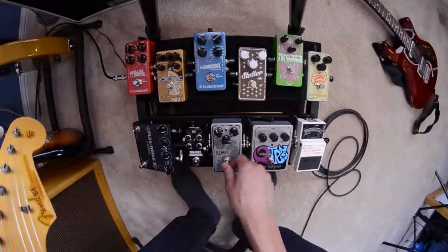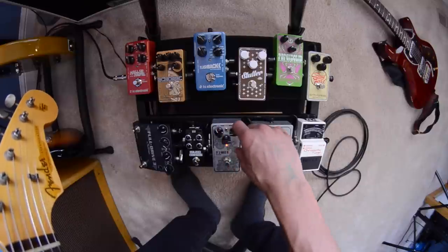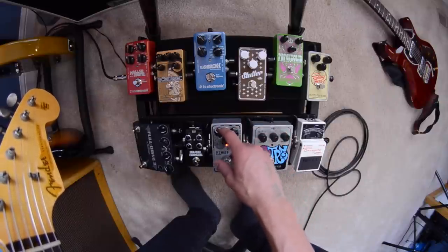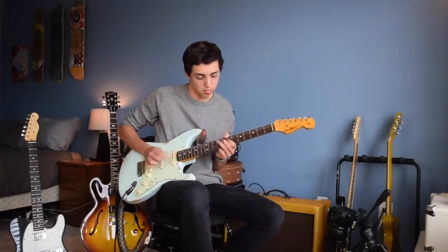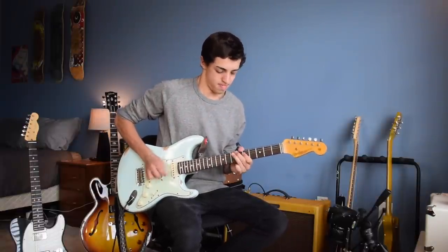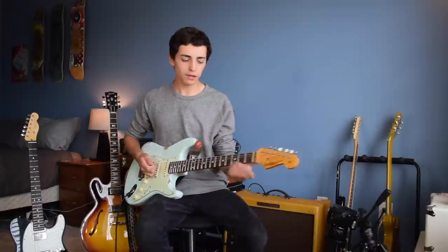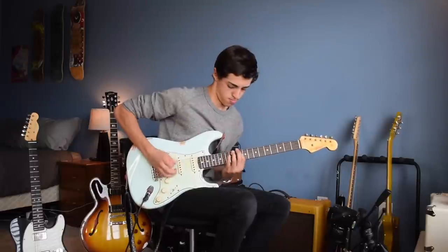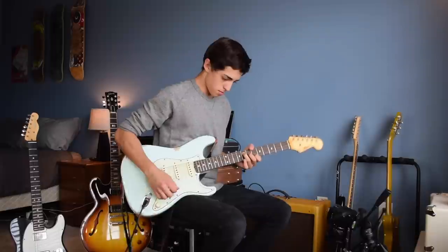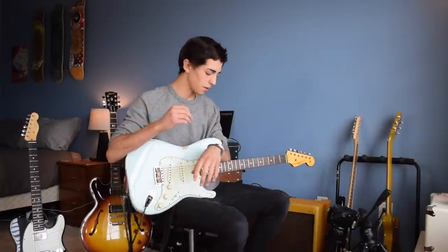Next up is the Solid Gold Effects 'If 6 Was 9' — this is kind of a replica of a fuzz face circuit. Basically you turn it on, I like to keep the tone switch over here, volume about 9 o'clock, and the fuzz can vary. Through a Strat it's just a fantastic sound. When you take this sort of fuzz face circuit with a silicon transistor, you can turn the volume down a little and you get a really good clean sound too. Sometimes you can just leave that on playing a show and pull back the volume for a really good clean sound — that's really all you need.